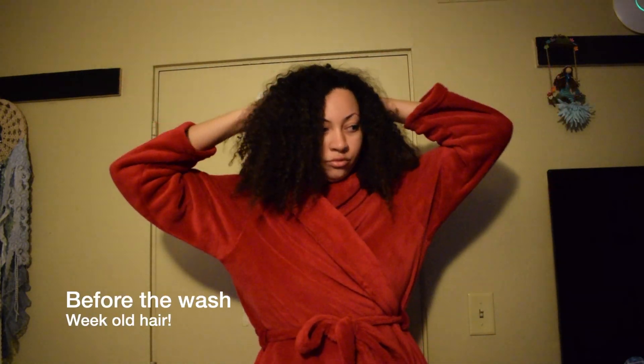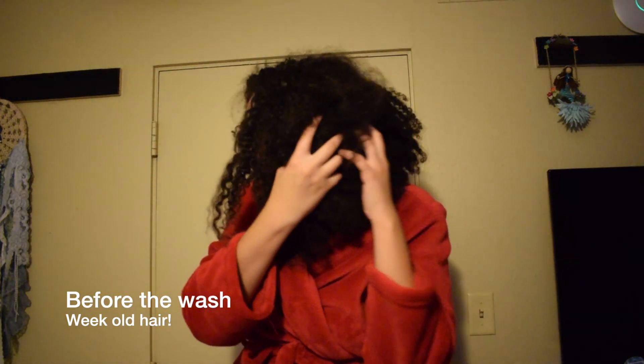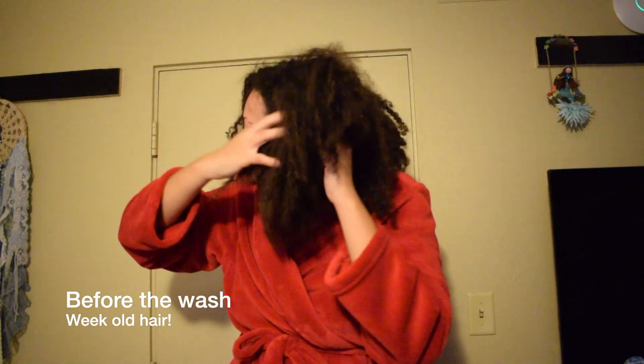For this wash I decided to wait an entire week, so this is my hair after not washing it for a week. As you've seen, it's really really frizzy — it's just very dry and hard to kind of move apart, so I am in need of washing my hair right now.